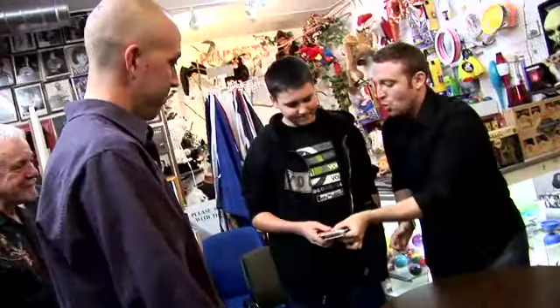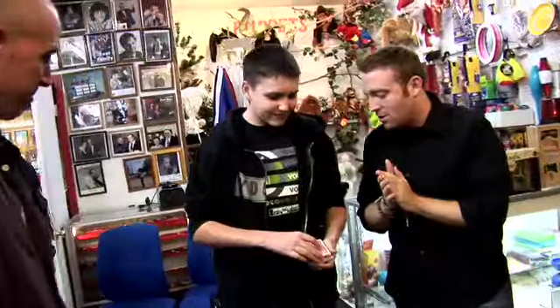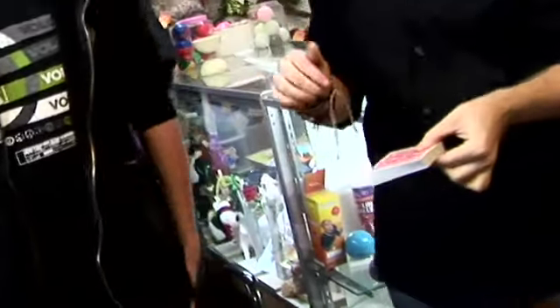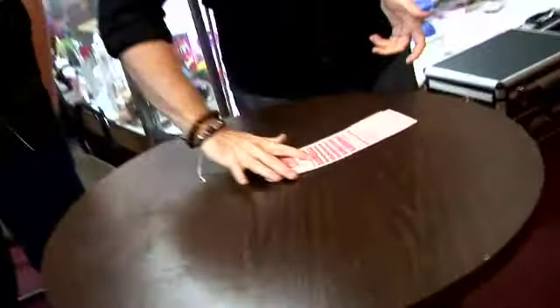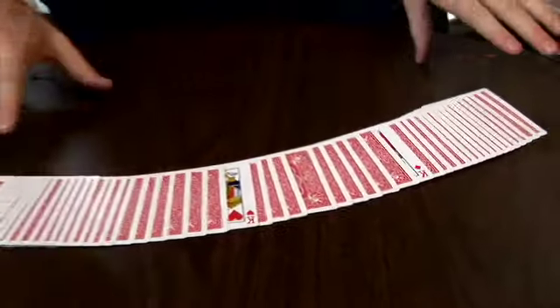Take the cards. Square them up. Cut the deck. Complete the cut. The moment you said the magic word, the cards moved down in the pack just a little bit — like that. And so here's what that looks like. Look at what you did. They moved down in the deck, eliminating cards in their way.